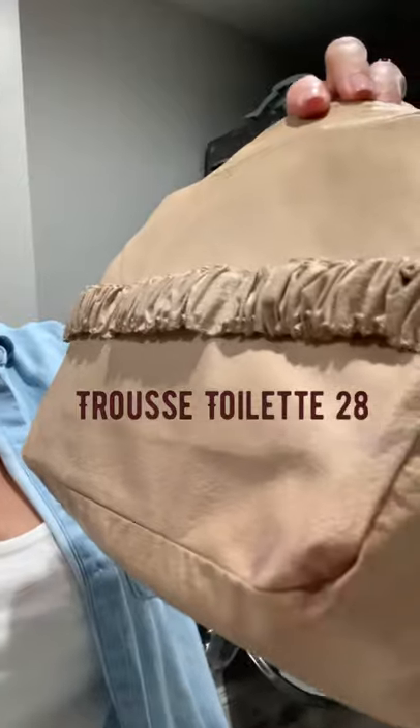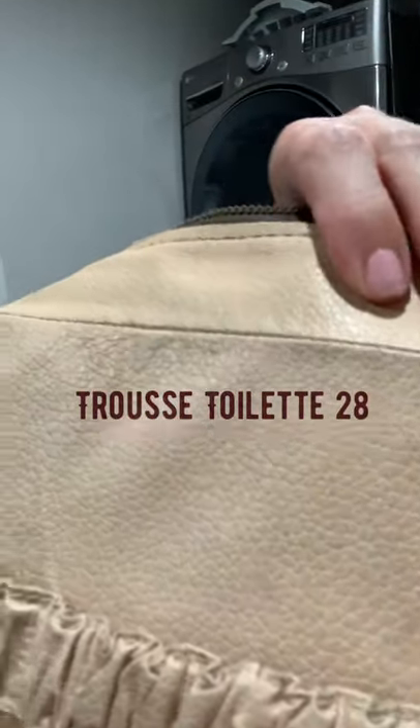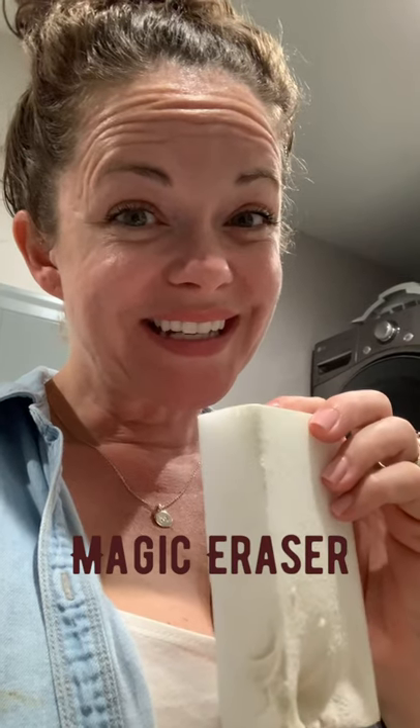But you can also get these vintage bags with the liner in good condition — they're just going to be really dirty and gross. This one has a lot of makeup and dirt. First thing we're going to use is a magic eraser. Next is a leather cleaner and conditioner — the liner is not leather, but it works well on this material.